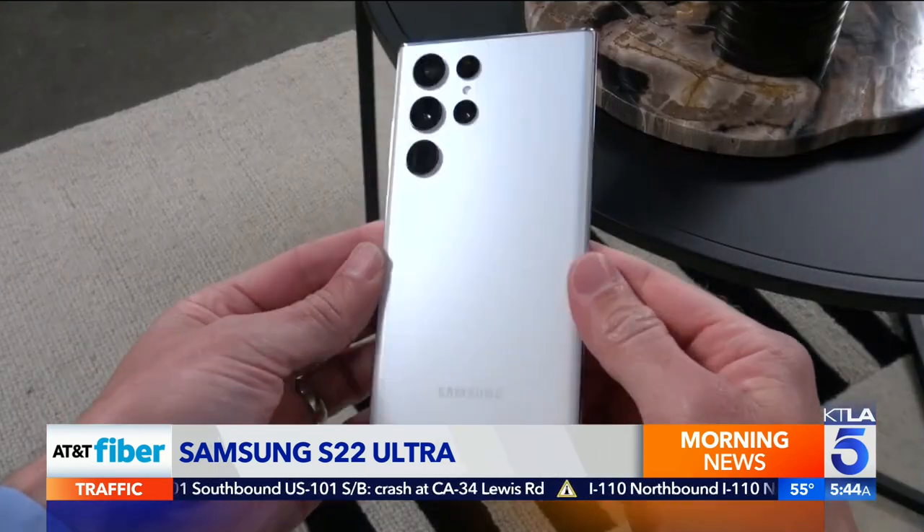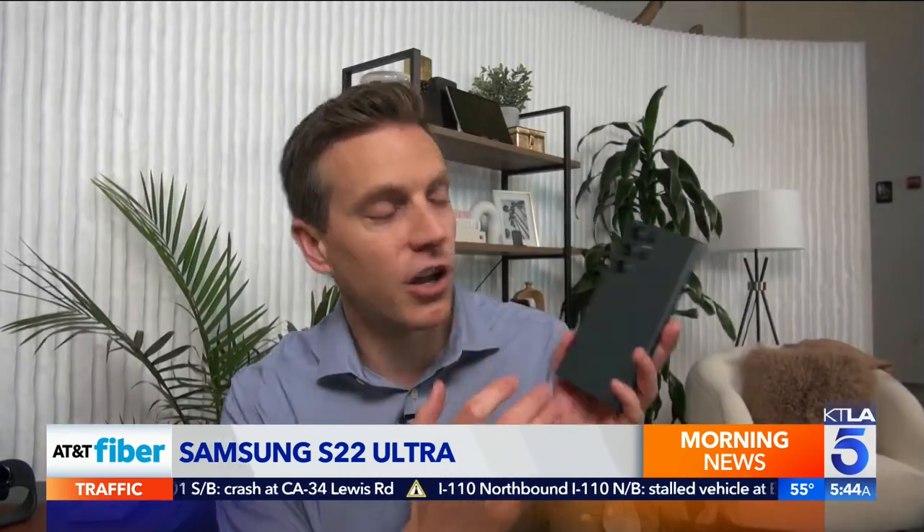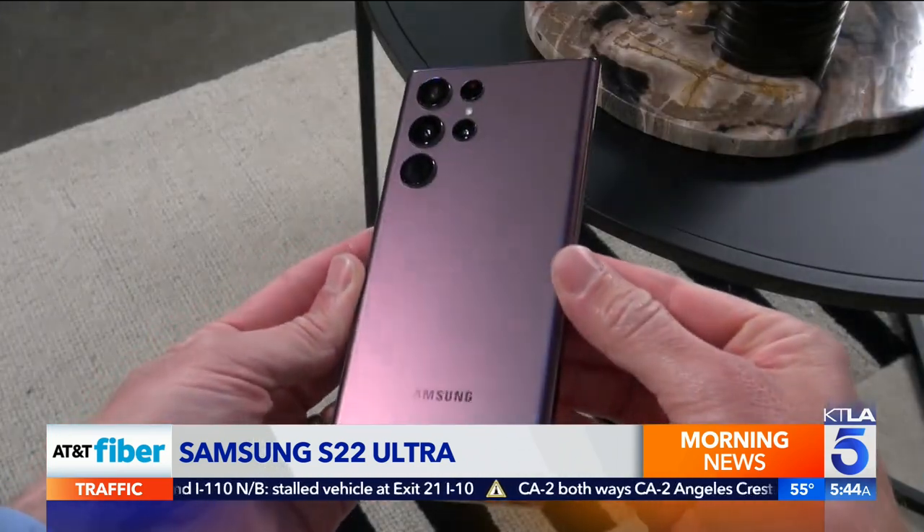This is a pretty simple color — this is white. This is a forest green color. Here is the burgundy color. This is exclusive to the S22 Ultra.